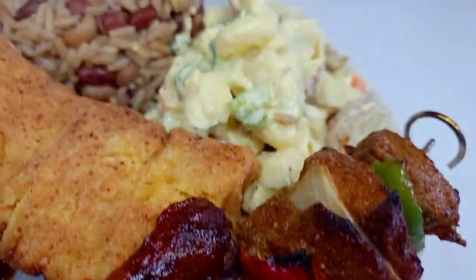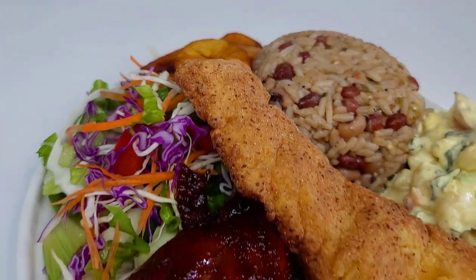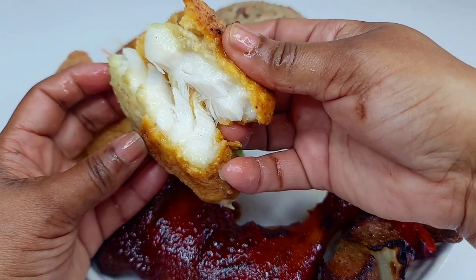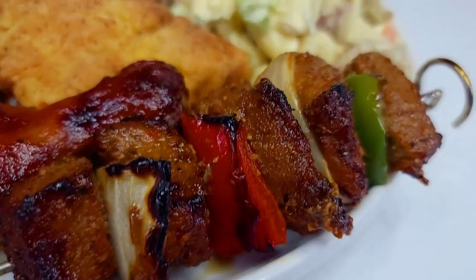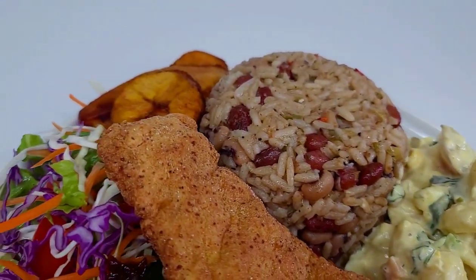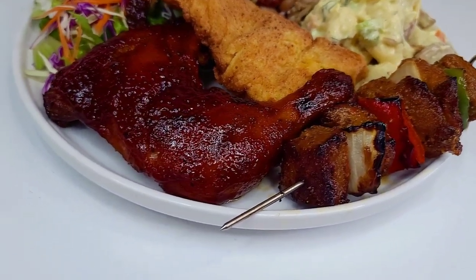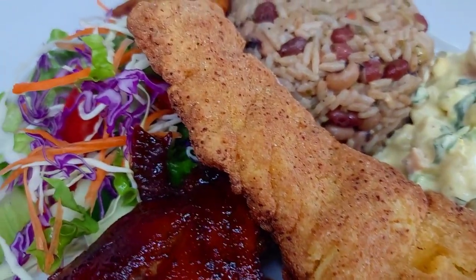And here you have it — my idea of a delicious Father's Day lunch! This fish was so juicy and delicious on the inside. I hope you give these recipes a try. If you enjoyed the video, don't forget to give it a thumbs up, share it, and leave a comment below. All ingredients are listed in the description box. Thank you for watching, I appreciate your support, and as always — enjoy!